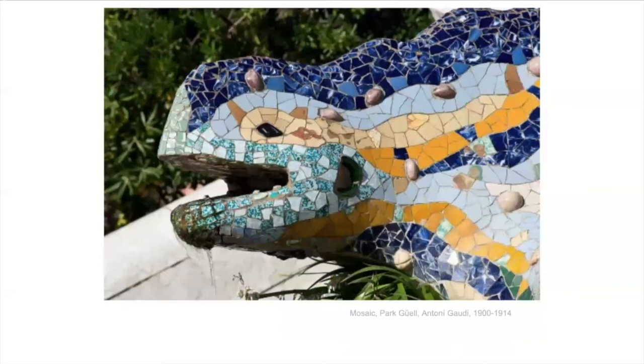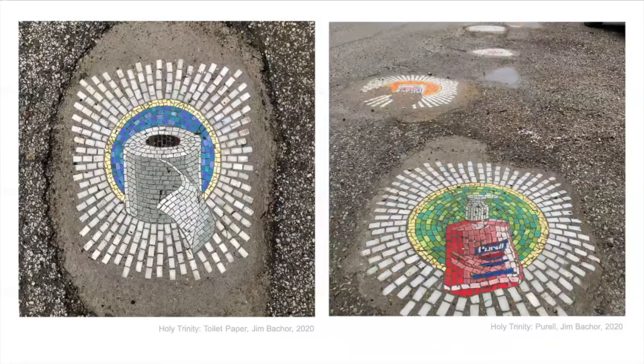And this is a lizard in Park Güell by Gaudí that's made out of mosaic. Here's an artist who's working now — Jim Bachter.